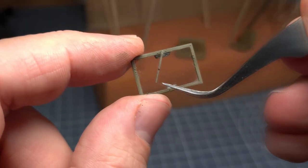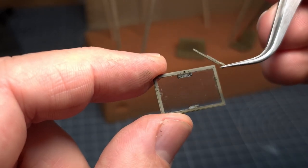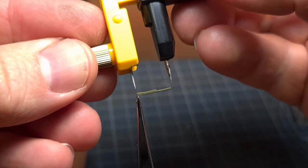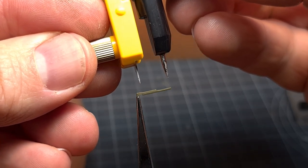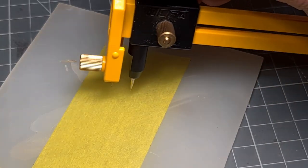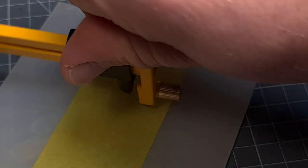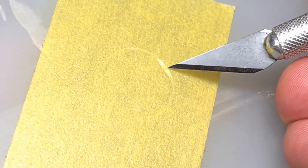First, determine the size of the circle that we need. In this case I'm going to use the wiper blade as a guide. Make sure to measure the distance of the wiper blade itself — only the rubber section that will touch the windscreen glass. I then use a piece of masking tape, just put some masking tape down on your cutting pad. Now with the measurement taken, start cutting a round circle out of the masking tape — we'll be needing two of these.